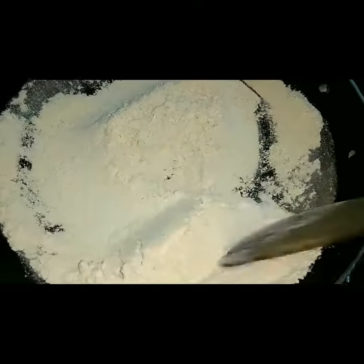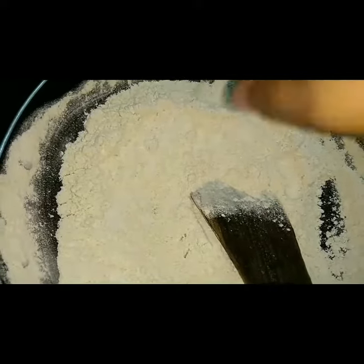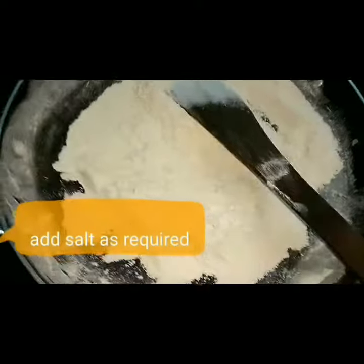We'll cut it. Now we are using light heat. He will cook for those cookers.